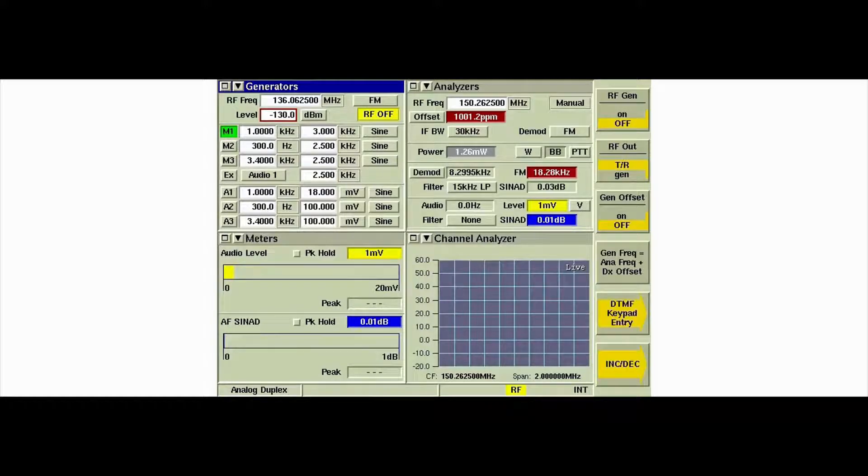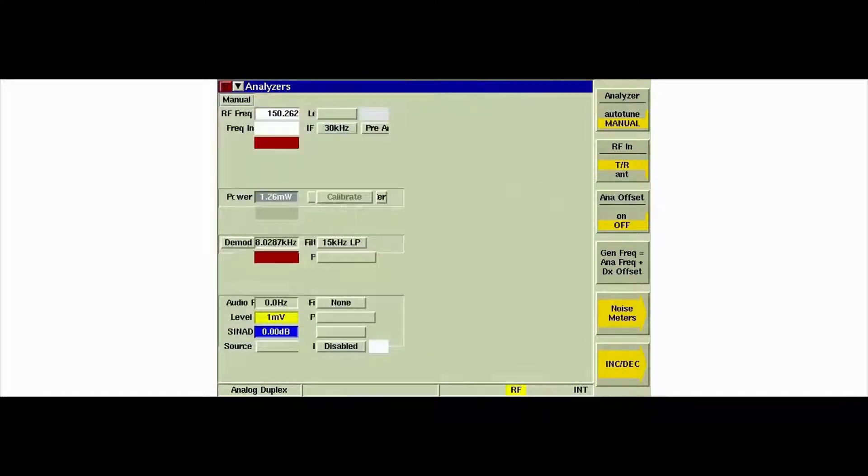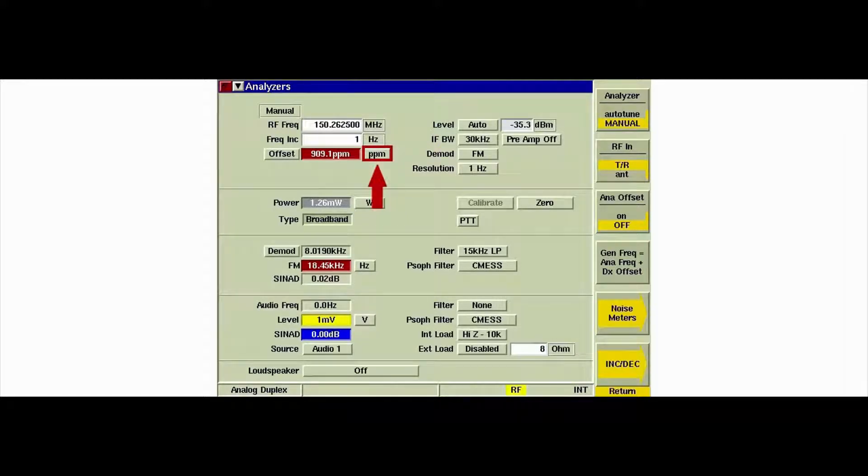Turn on the radio and place it in test mode by pressing the Home button five times within 10 seconds of the self-check completion. Once in test mode, press the Home button once more and set the display to read 4CSQ. Maximize the analyzer's tile and select hertz for offset units. Key the radio. Observe the offset reading in hertz and the power reading, then unkey the radio.